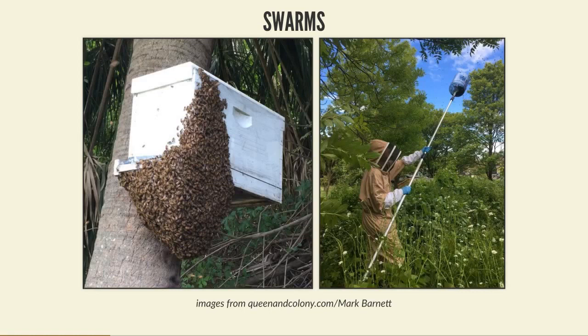For more experienced beekeepers, Edinburgh has a swarm collection process which I coordinate. If anyone in Edinburgh discovers a swarm they phone me, and I farm those out to local beekeepers. If you're a beekeeper in Edinburgh and want to be on the swarm collection register, drop me an email after the talk - providing you have some experience and somewhere to put them, I can add you to the list.